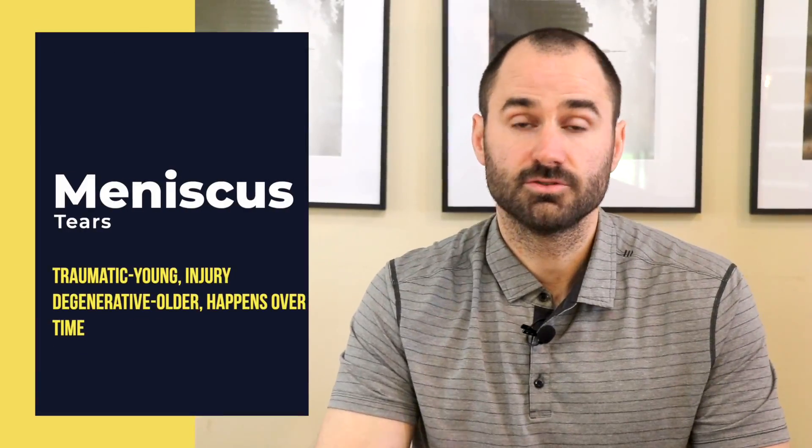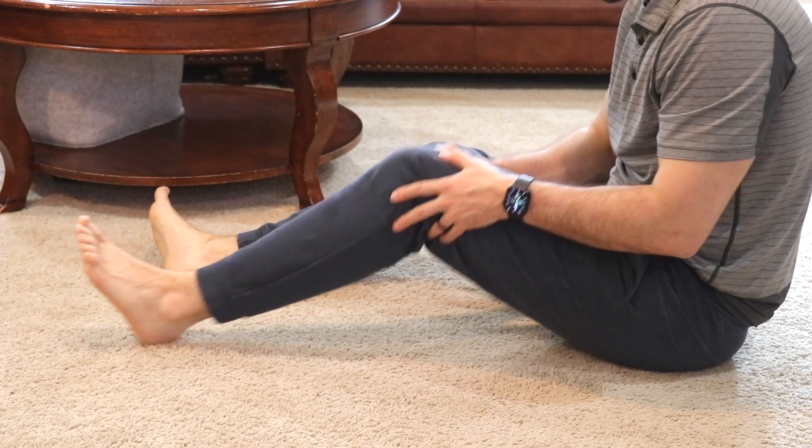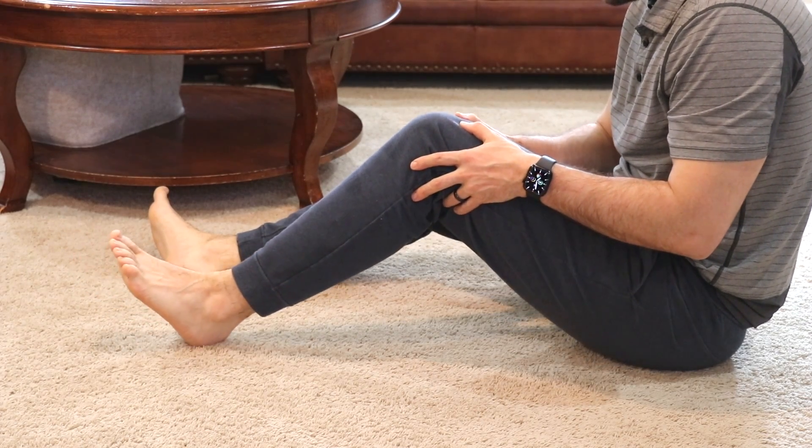So there are two types of meniscus tears: traumatic and degenerative. Think traumatic — a young athlete in some sort of sports injury where their knee may mechanically lock. This video is not designed for those kinds of tears. The degenerative group involves a process that has probably happened over long periods of time, maybe even years, with no single event that caused it. These exercises are designed for this group.